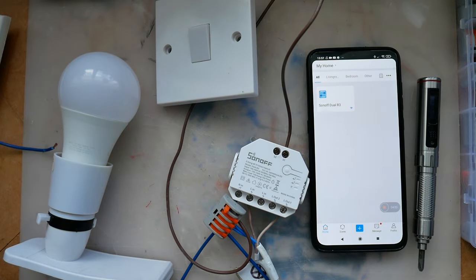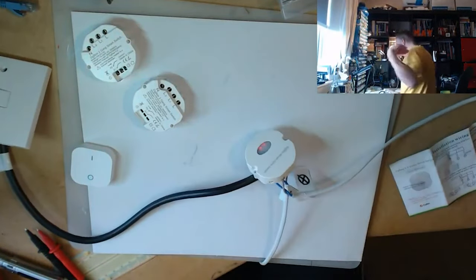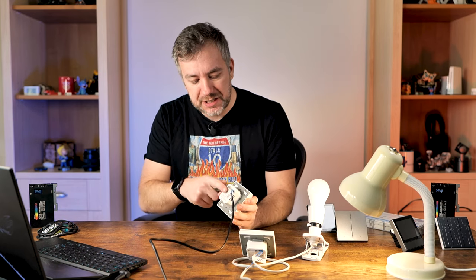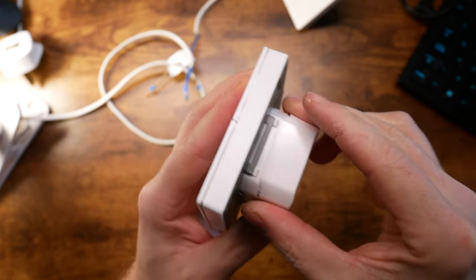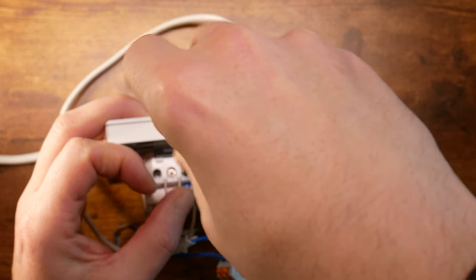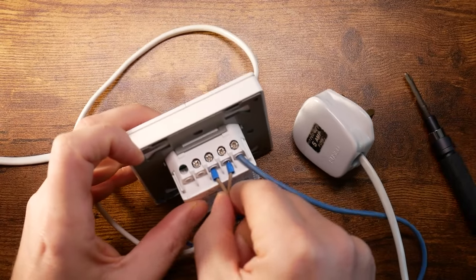Having been shocked a couple of times by mains power due to my own stupidity, it's nice to see those plastic covers that prevent me from touching the live terminals. Other than that, the wiring is pretty straightforward and only takes a couple of moments to screw all the wires in and make the lights work.